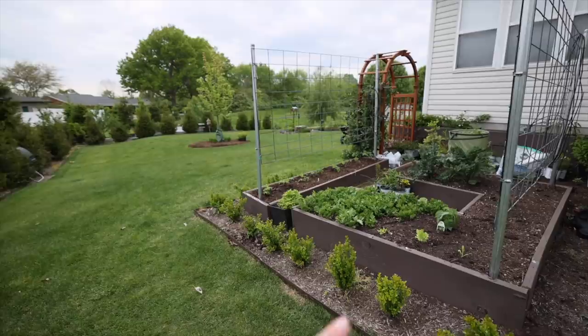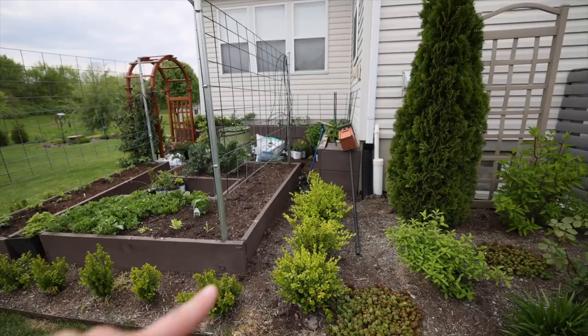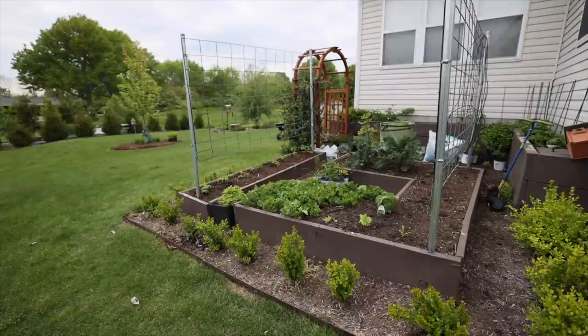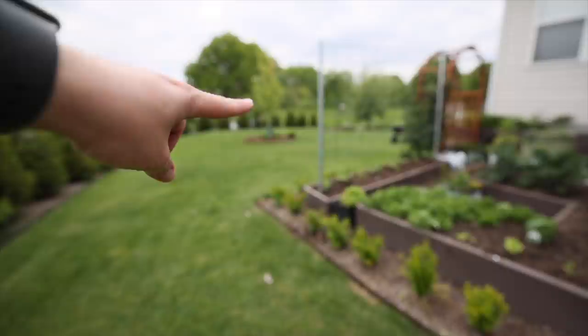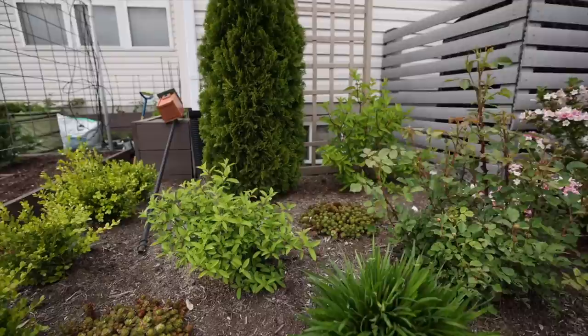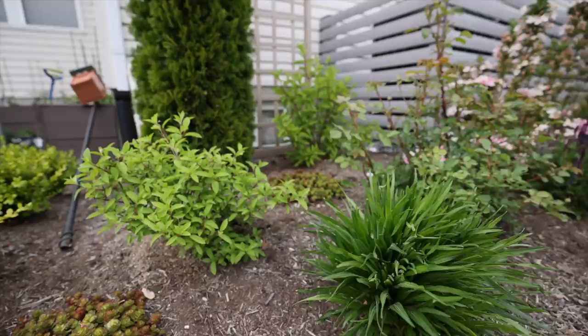This is a hedge of boxwood around the vegetable garden — these are Wintergreen boxwood, a little older. These are Sprinters. We had a very hard freeze a couple years ago and most of these died back significantly, so I replaced them with Sprinter boxwoods. Around this tree I just extended this bed — those are the old boxwoods that I potted back up and let recover for a year out in my sick plant bay, as I call it.